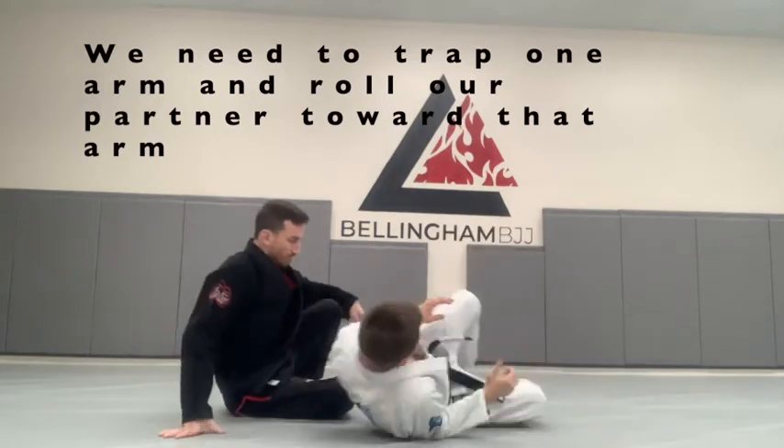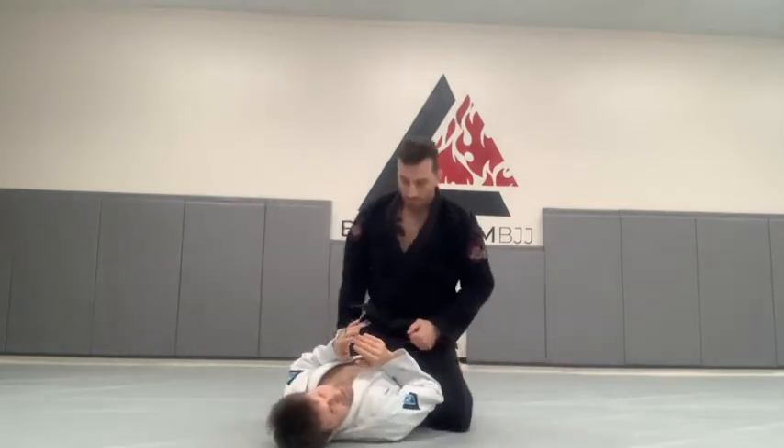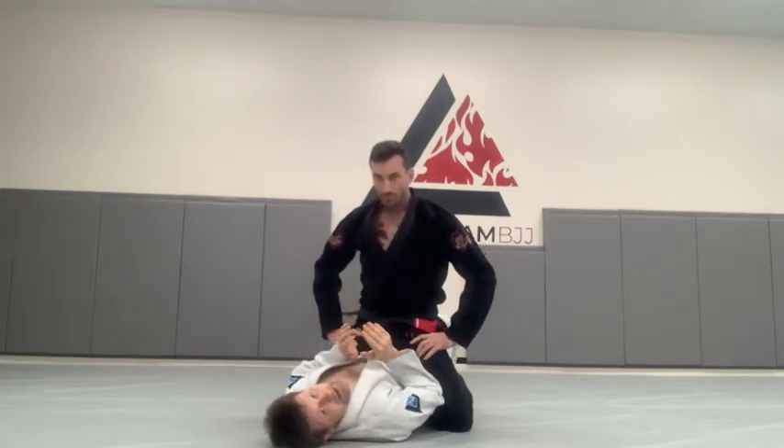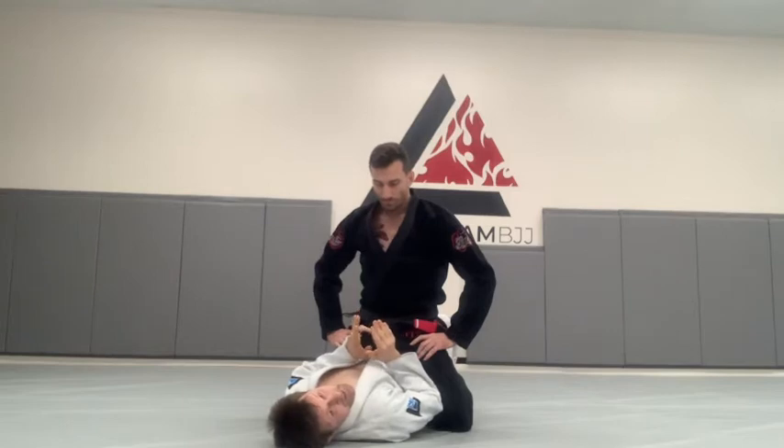So if Dave has mounted me, there are a lot of things that he can do to me here, even if there are no strikes involved. He has access to my arms, he has access to my collars. I need to stop that from happening. The first thing I need to do is break his posture.